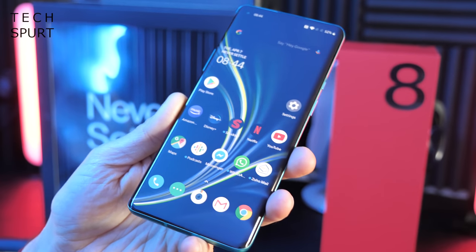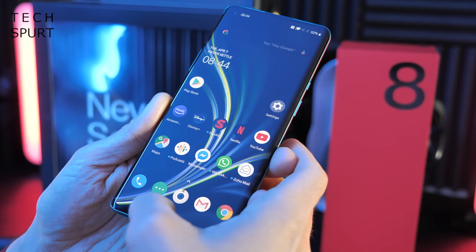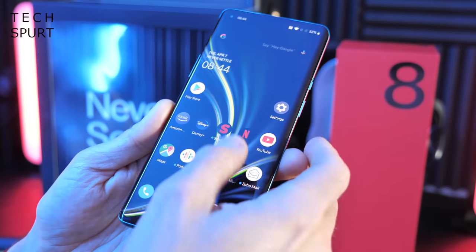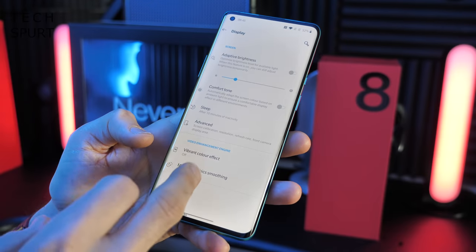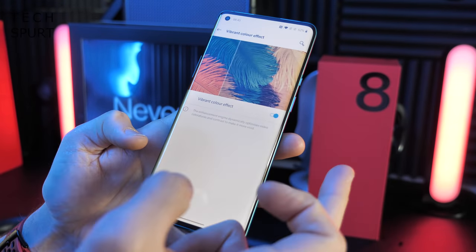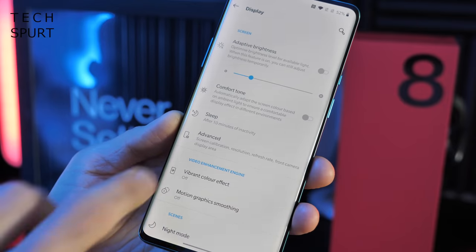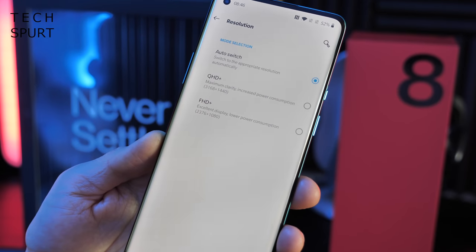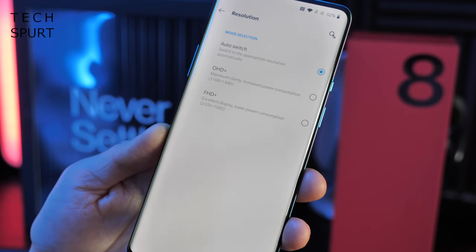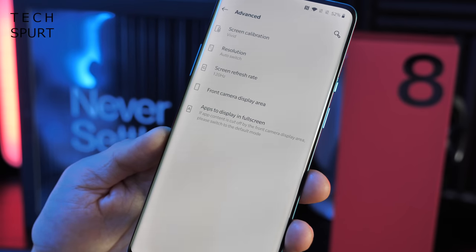As you'd expect from a smartphone that calls itself a Pro, you get a 120Hz refresh rate, so as you can see every swipe and poke has an immediately silky smooth response. If we dive into the display settings you've got the usual control over blue light filters and color effects — a vibrant color mode you can activate if you prefer more vivid hues, deactivated by default. In the advanced display settings you can change the resolution; it's set to auto-switch, so it'll bump up to Quad HD Plus for movies and drop back to Full HD to preserve battery when it's not needed.